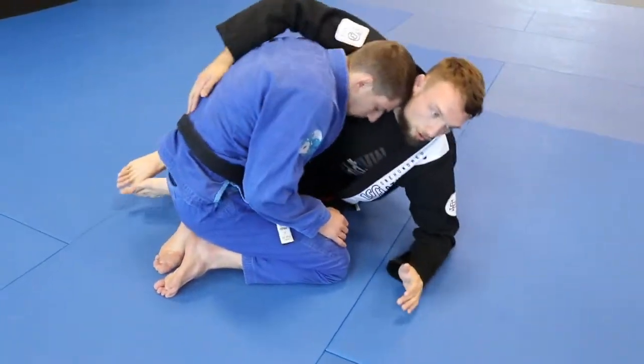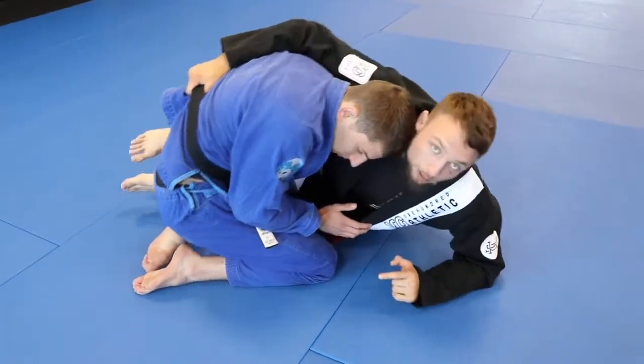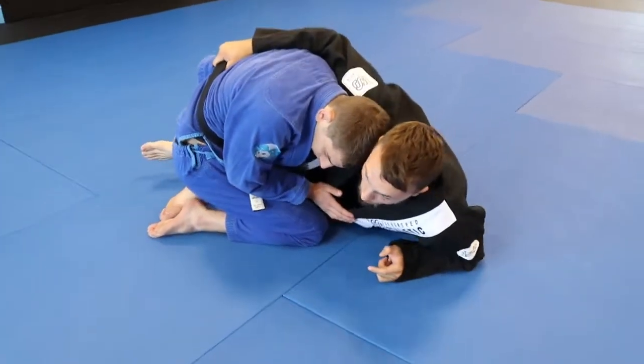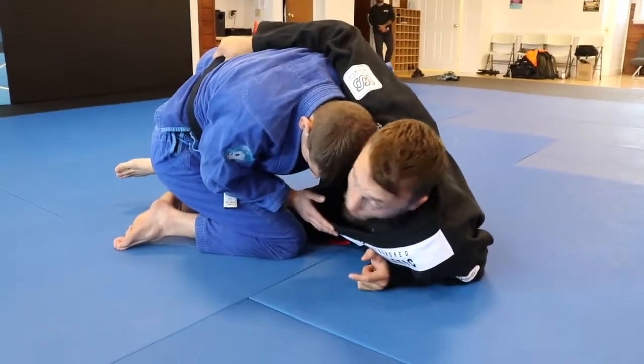Again, this is the option I use when we get the belt and I'm trying to move into them but can't get them to post. We've got space on our right side. I'm still leaning, I'm still heavy. I place the butterfly hook — again, keep the knee out so we don't get smashed.